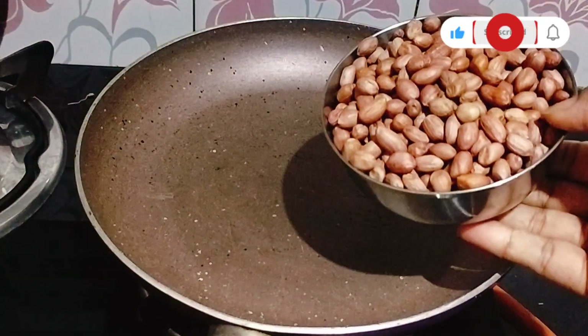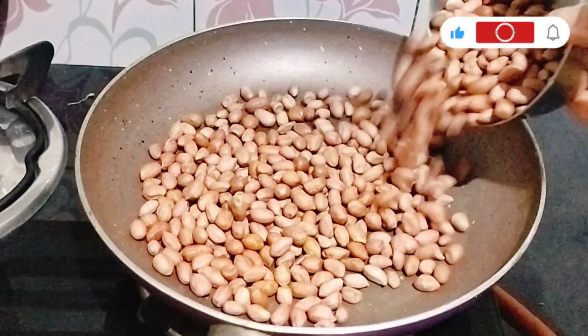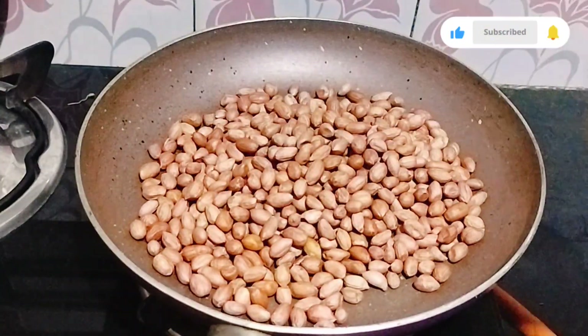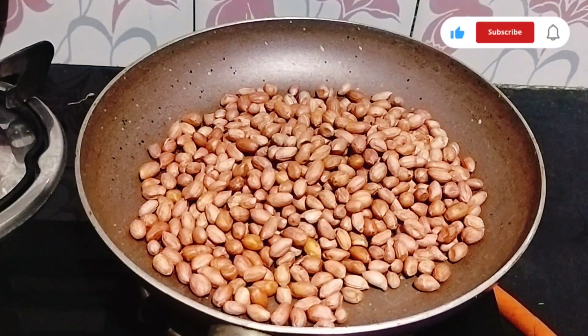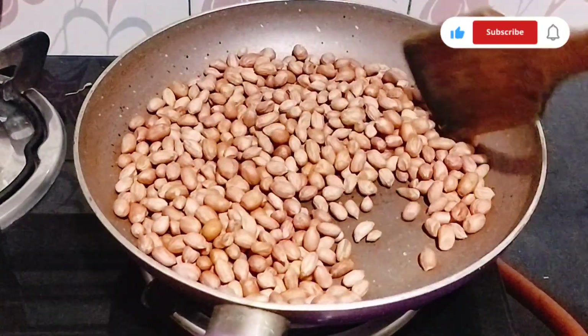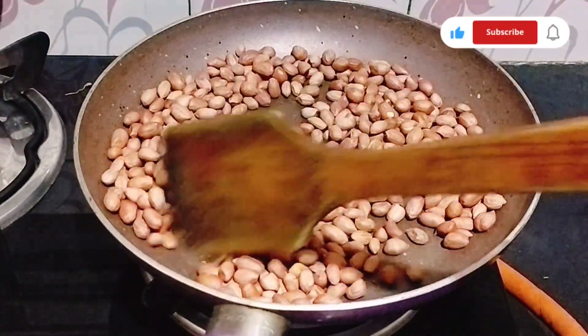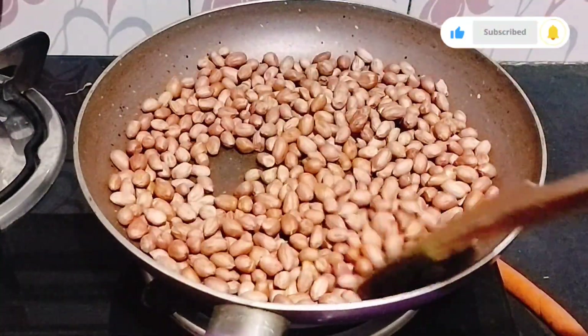Hey friends, welcome back to my YouTube channel, B&Cooking & Vlog channel. I am going to show this video. This is not easy, but I will do it. We will cook this — it is easy — and then cook it. Let's cook the ingredients.